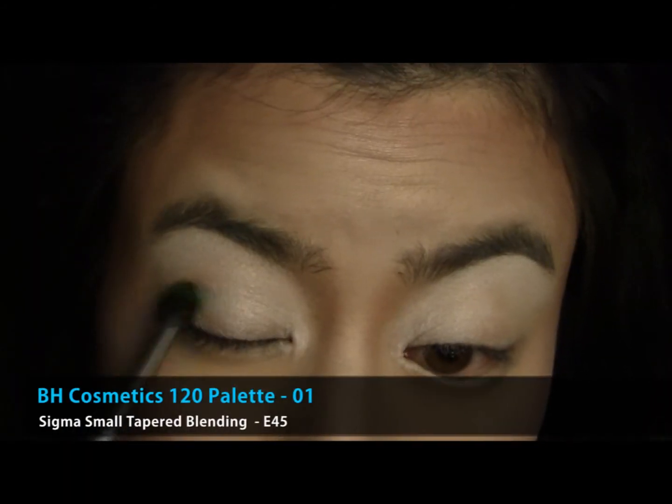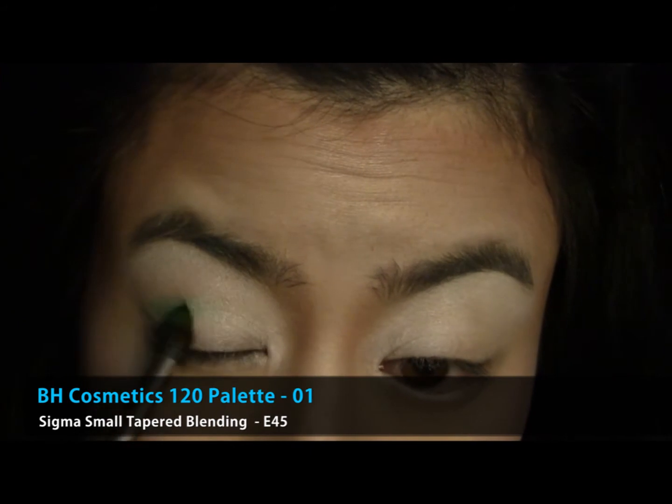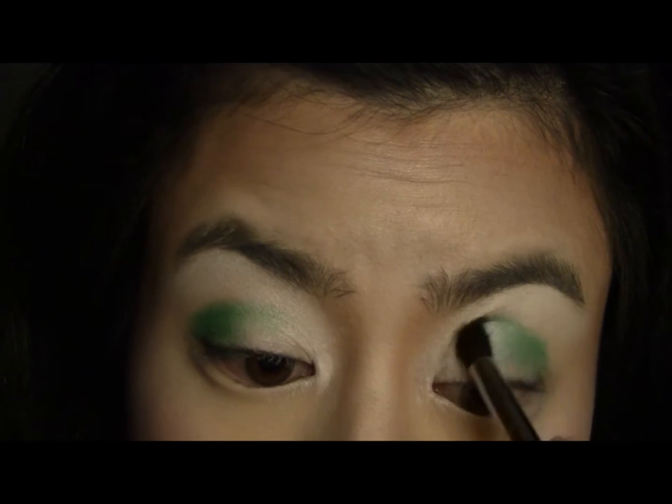Take a medium shimmery green shade and apply it to the outer corner of your eyes, working the colour into your crease. Keep the edges soft and blended.